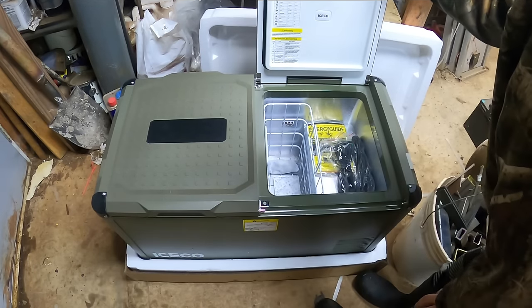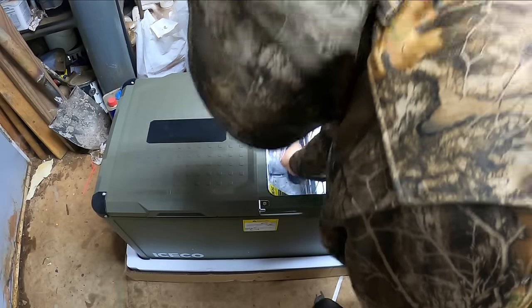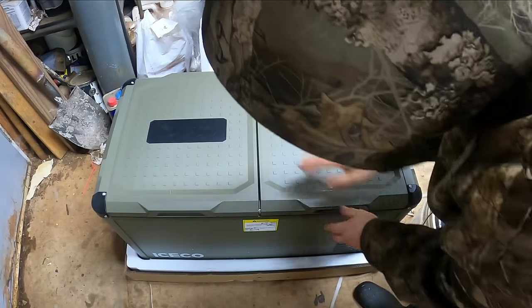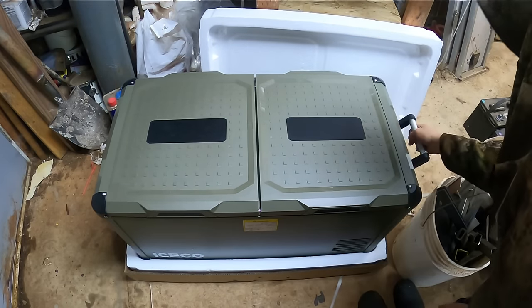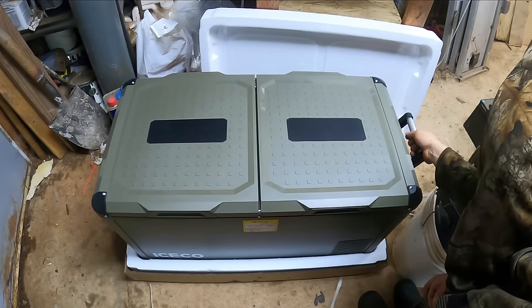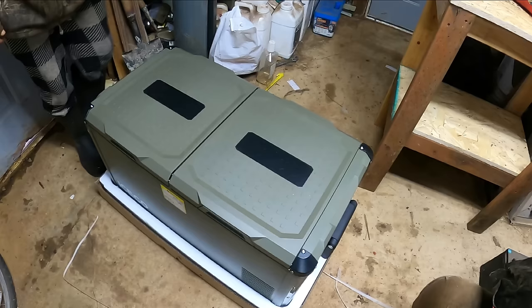There are the plugs down at the bottom, so it does come with a spare plug. I like that they send the extra parts — it's very thoughtful of Iceco. This is a nice unit: thick, durable, heavy duty impact corners, heavy duty handles. Those are nice and make it easy to strap down — just run some straps through the handle and strap it to whatever you need.